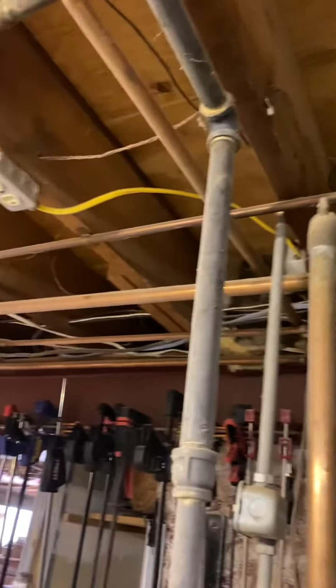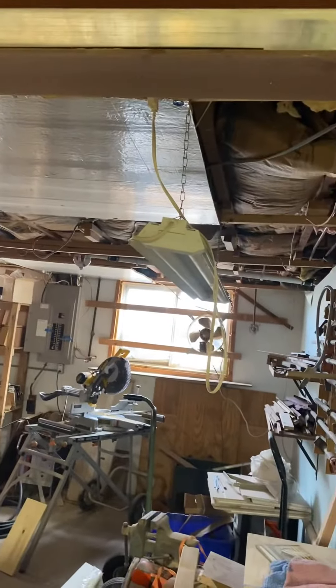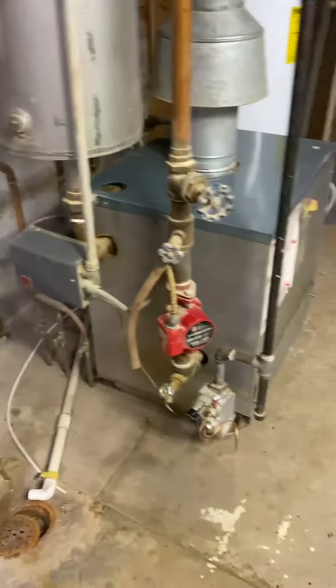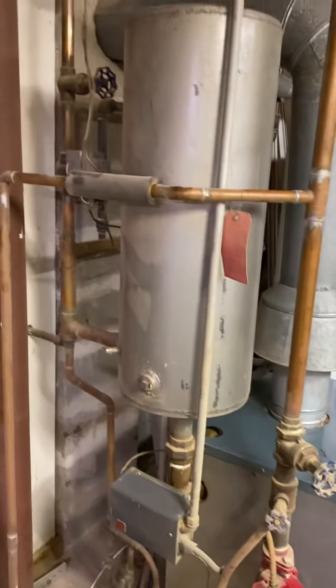The way we'd vent it is run our PVC pipe up this way, go into the joist, and go out that side over there. The customer will just have to work with us on removing some of this stuff so we can get the pipes up there and over in that direction.